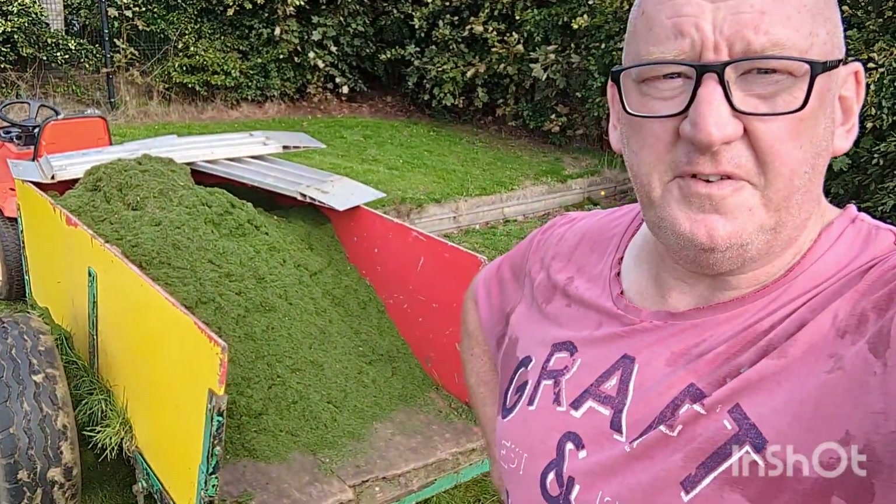Anyway, that is what I've got off both greens. So yeah, a lot. Right, I'll catch you later. Bye guys.